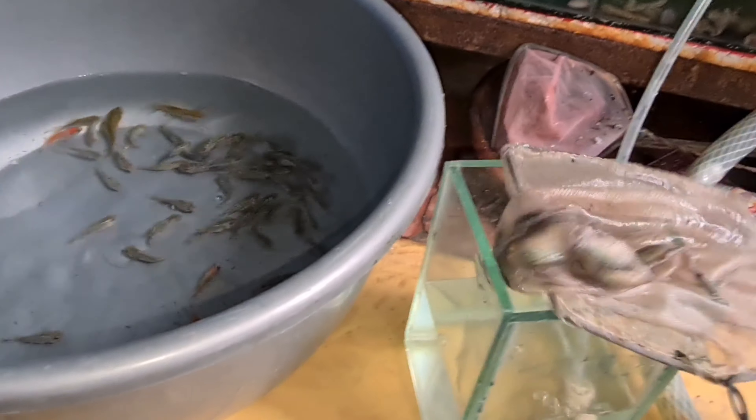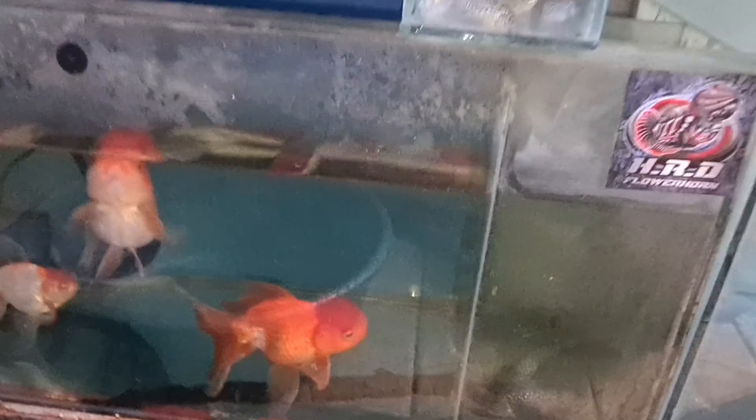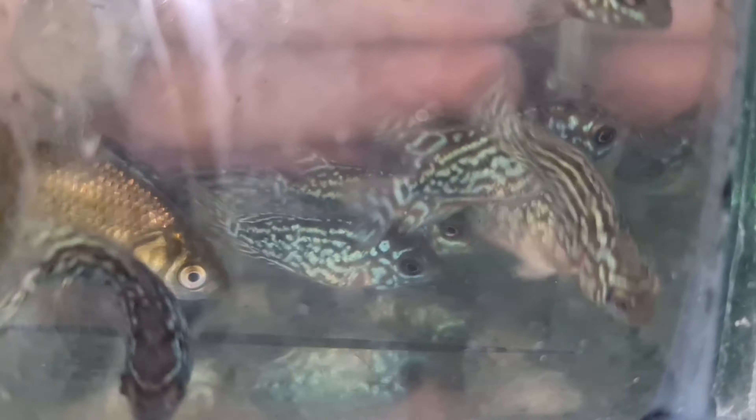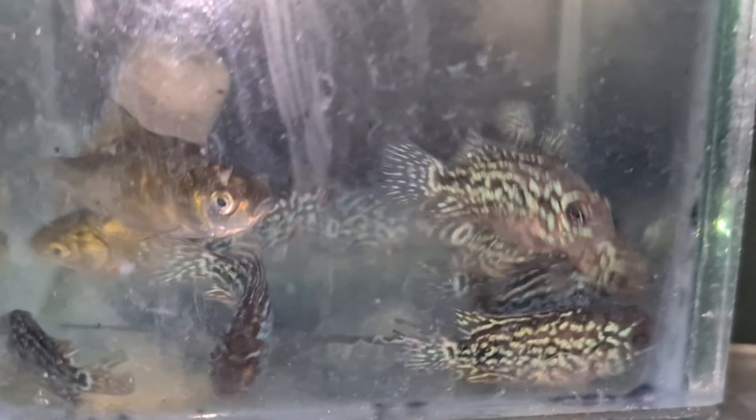Kita coba pindahkan. Ini dia, kita coba lihat, angkat dulu ikannya. Wah, ada ikan mas. Ini loh bosku. Seperti ini bosku ya. Mutinya nyacing-nyacing, kasar-kasar, shining semua. Ini tinggal dihajar aja bosku, seperti ini hasilnya. Kita mau jual bosku.